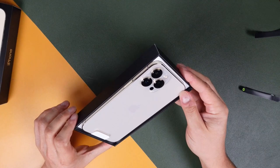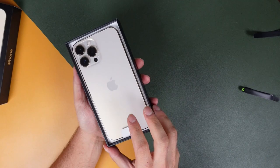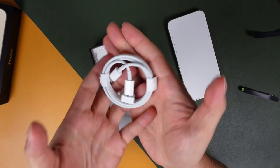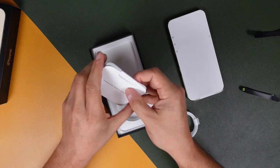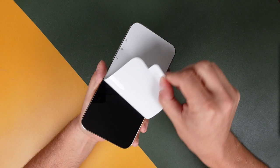And there it is. This is supposedly the gold color and it almost looks white in this lighting right now. I'll give you a full and detailed look at this color as it does change depending on the direction of light. But let's put it aside and take a look at the lack of accessories you're going to get — basically just a USB-C to Lightning cable, some paperwork, your Apple stickers, and your SIM ejection tool. Don't lose that — I get questions about that SIM card tool all the time.